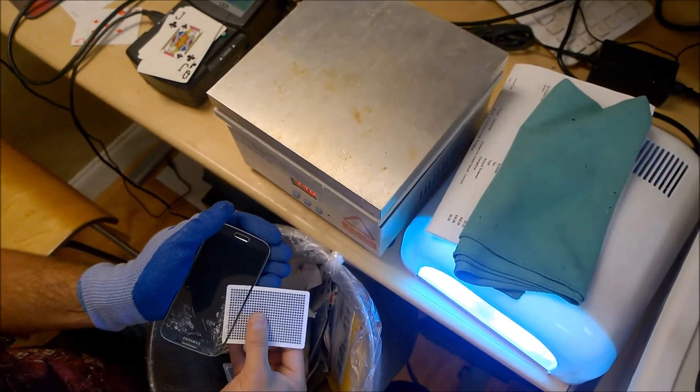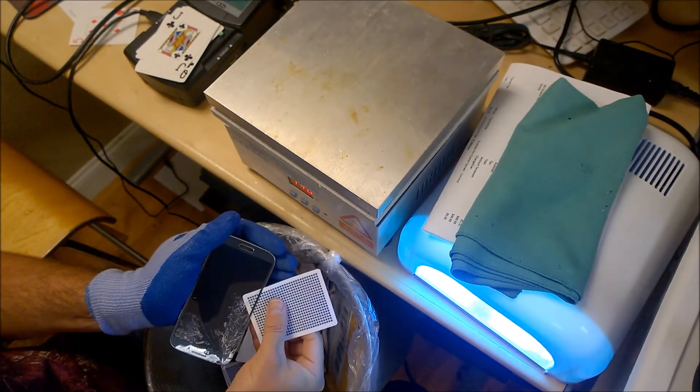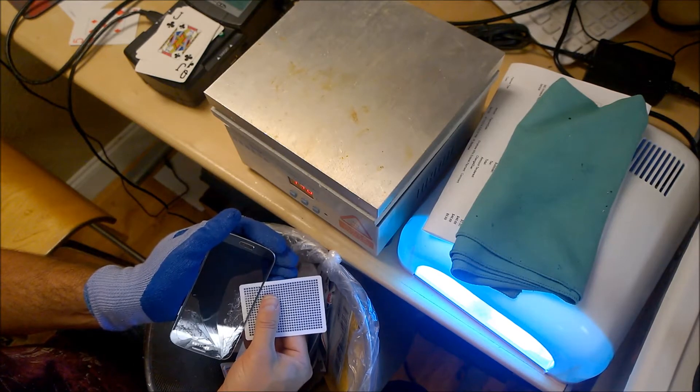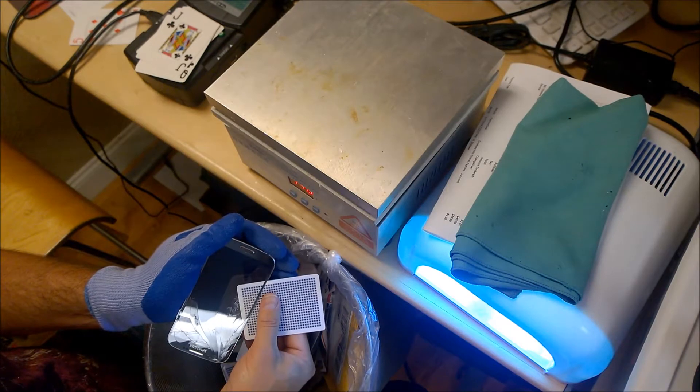Expect to break the AMOLED the first at least one or two times that you attempt this. They are very sensitive and very easy to break. One thing that I cannot convey in a video is how much pressure to apply when you're prying on the glass.